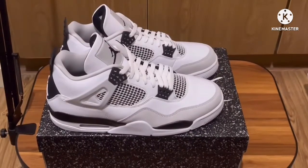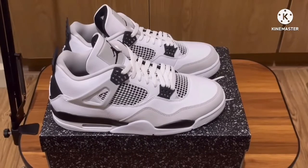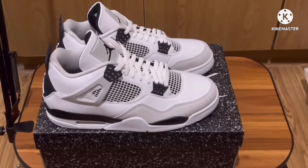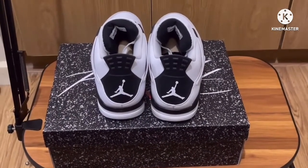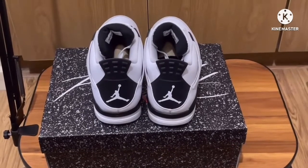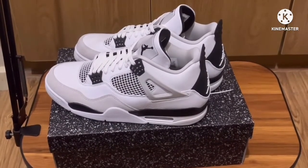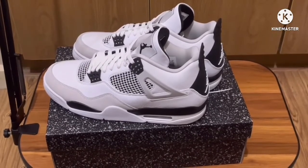If you're interested in this shoe, I suggest you better get it now because as the days go by, the resell of this shoe will also increase — a lot of people like this shoe. It's a good shoe and it can easily be paired with anything. Don't forget to like and subscribe. Thank you for watching and see you in the next video!